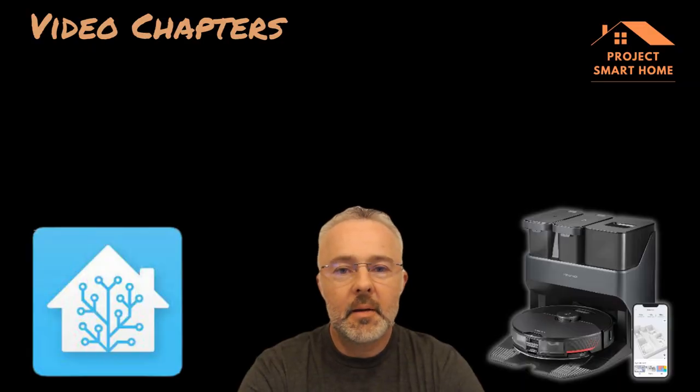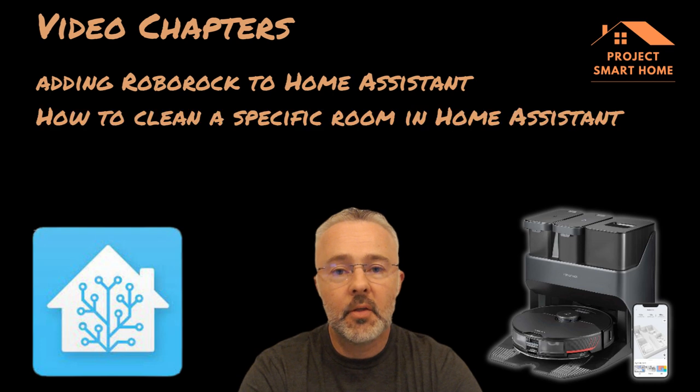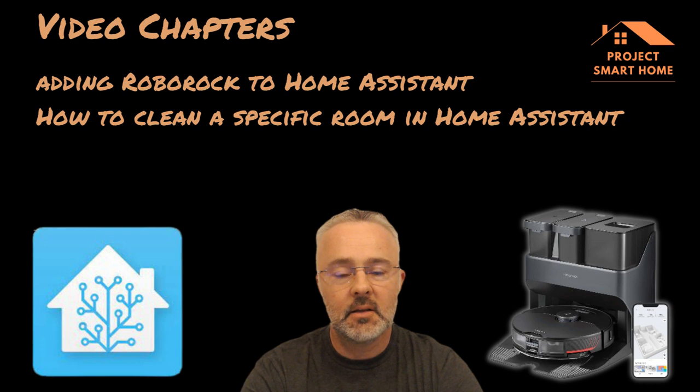Hi everyone, my name is Paul, welcome to Project Smart Home. In this video I'm going to be talking you through the integration of Roborock - my Roborock S7 MaxV Ultra - into Home Assistant. I'll be going through the integration process and then the fairly complex process of getting the automations to work. We've got to look through the config files and diagnostics files to get the Roborock room configuration and room numbers, and then we can start to create some automations.